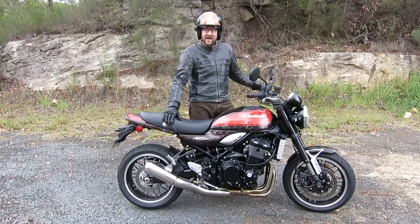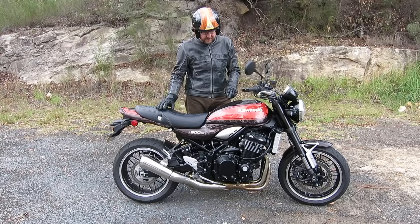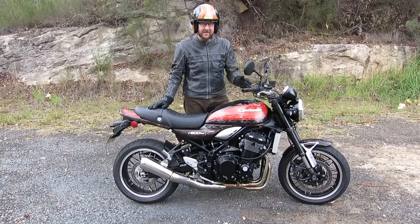Anyway guys, thanks for watching. Don't forget to subscribe to our YouTube channel. If you want to test ride one of these, I suggest you get down to your Kawasaki dealer and get on one. It's $17,990 on the road, which is a bit dearer than you might pay for some of its competitors, but you've got premium paint and premium chrome.